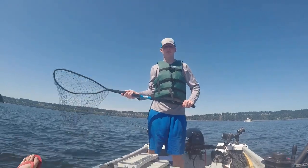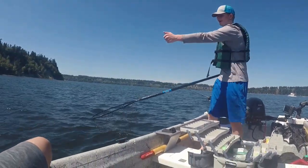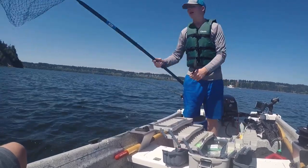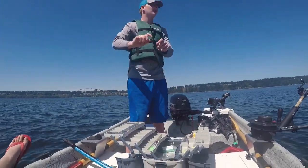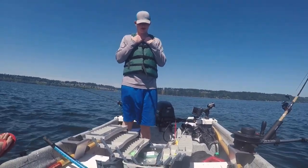When you're netting a fish for your friend or by yourself, extend the net out. You want it to be kind of planing on the top of the water with the fish's head out of the water while you lead it to the net. That's so the hooks don't get caught on the outside of the net and the fish doesn't get away. Just keep that in mind.